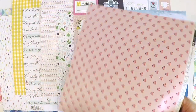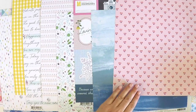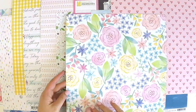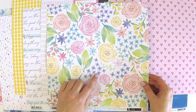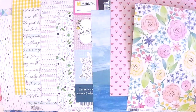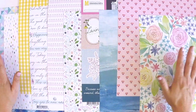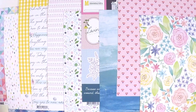Some more Bloom Street with a sweet little heart on the back, and a great one for fussy cutting - absolutely beautiful floral with green, white, and light blue. Those are the pattern papers in the main kit and the add-on cardstock kit.